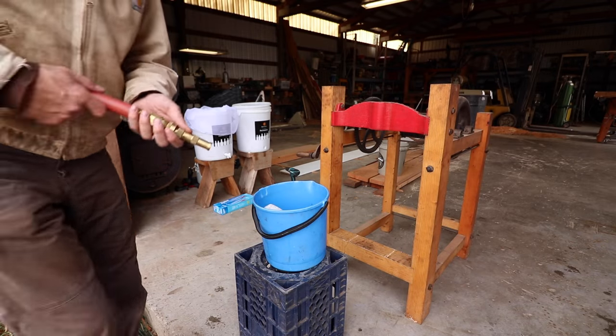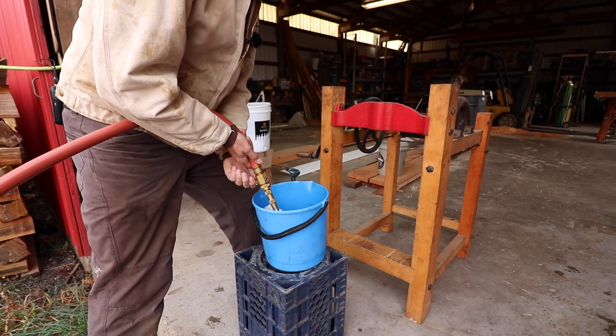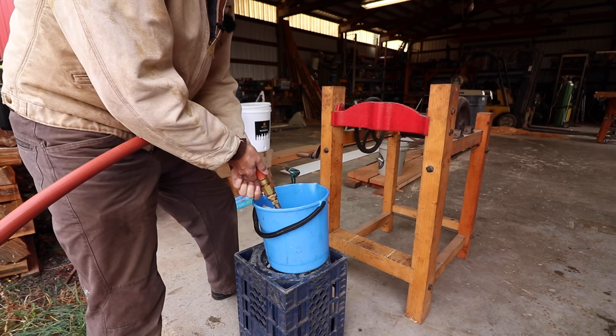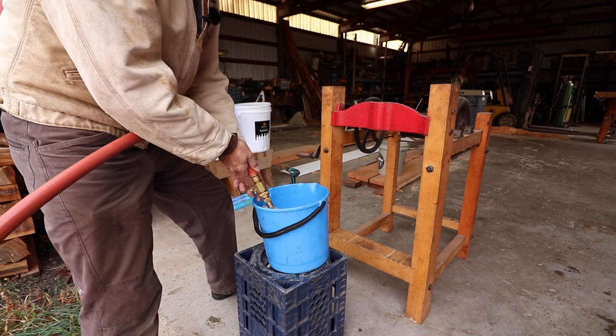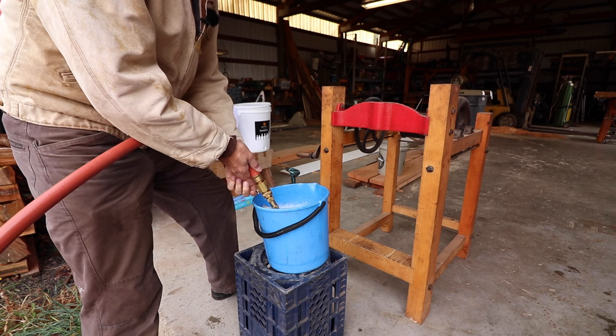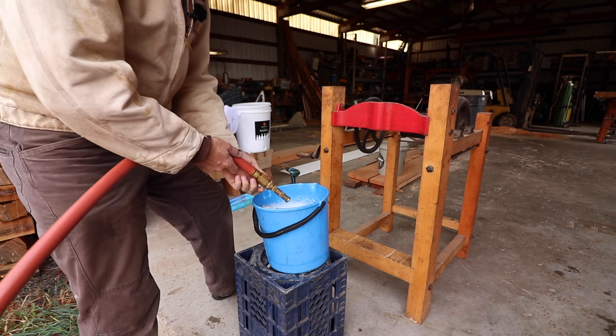The first thing I'm going to do is give everything a good scrubbing. It sits out in the shop and gets kind of dirty and dusty. This is going to be in our food — basically all of the juice. We don't buy juice because we'll do enough here to last us all through the winter, so we don't want any of that dust in the juice.